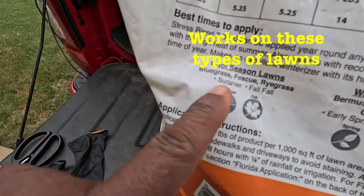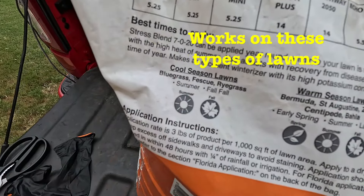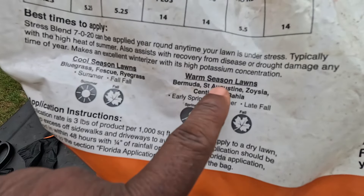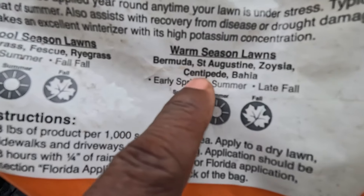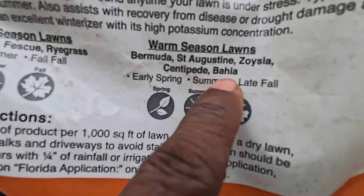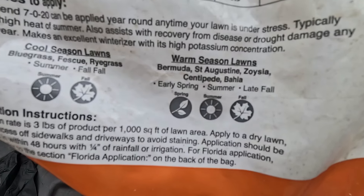There are all kinds of fertilizers and a lot of them will work, but I do like the Stress Blend going this late into the season. Right now we're mid-September, so that's technically the last month of summer. For cool season lawns you could put this on now, for warm season lawns you could put this on now — it works on both. Cool season lawns include bluegrass, fescue, and ryegrass. Warm season lawns include Bermuda, St. Augustine, and Zoysia. It also works on centipede.